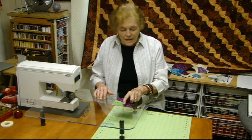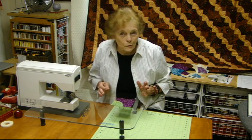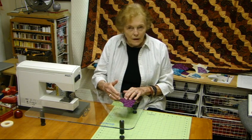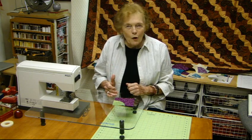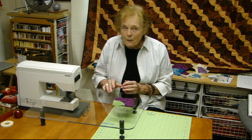By the way, this is probably the toughest curve you'll ever do. Most curves are much softer and much easier. So if you learn the Drunkard's Path, you're home free on curves! Hope you enjoyed this — have fun, do try it. Happy quilting, bye!